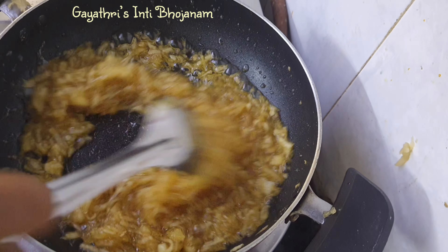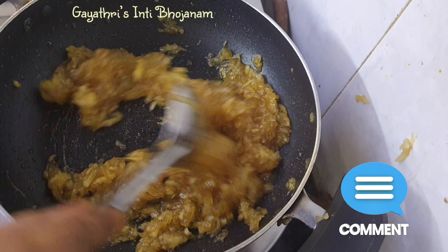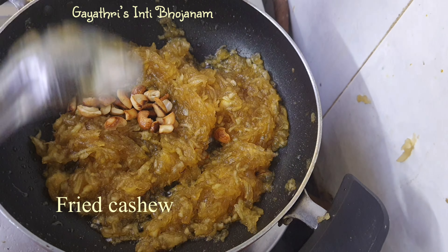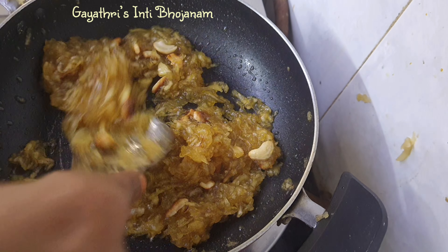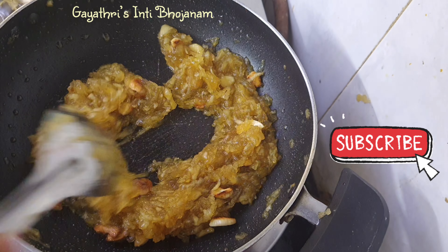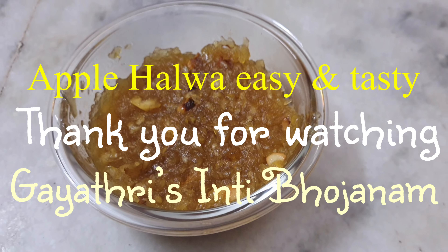Now we have to go a little bit. The color is a little bit. Put the apple in the background. The apple is ready.